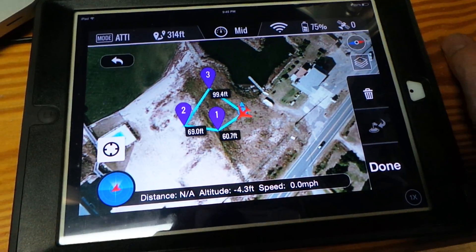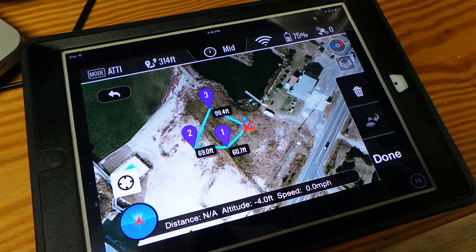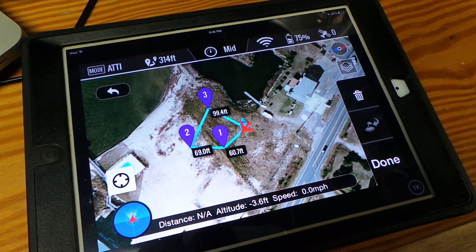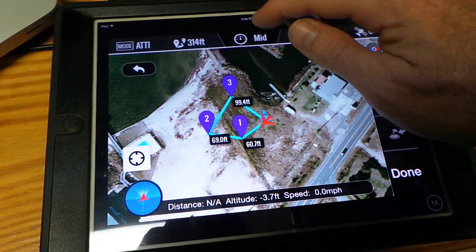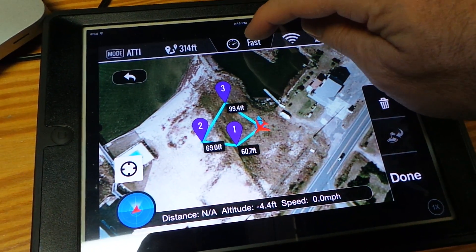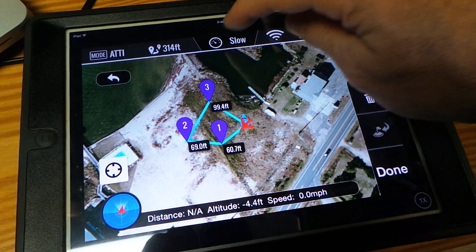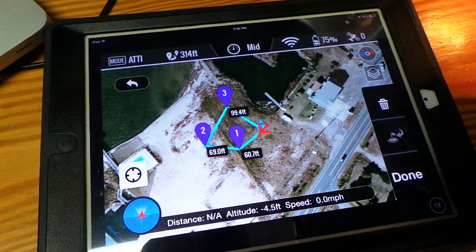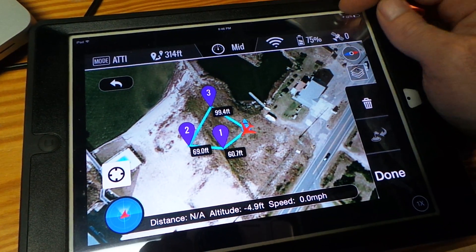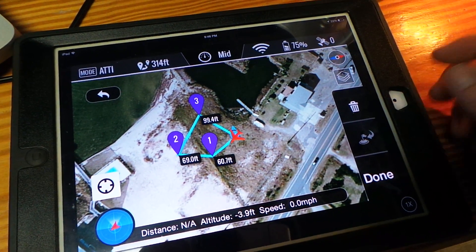It's not going to be quite as exciting as the original ground station that was for the iPad — it has a few less features — but it has a lot of nice features. We still have different speed controls: slow, mid, medium, and fast. I usually go about mid speed. It's going to show you what mode you're in, your wifi signal, copter, and your satellite links.